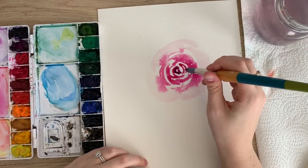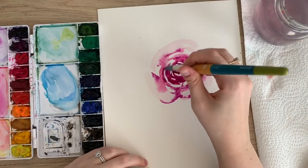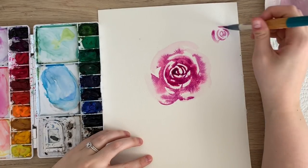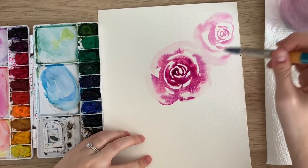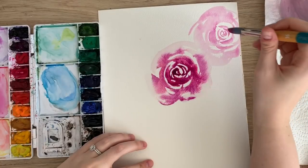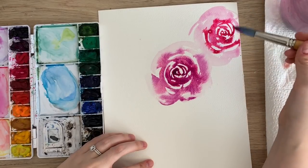Maybe I'll go in with just the purple to make it a bit darker towards the center and touch some parts of the outer petals. This is more of a rose like that. And then I'm gonna do another one over here. I'm actually gonna start off with my darker color. As I work my way around I'm gonna just add more water to make the petals bigger.